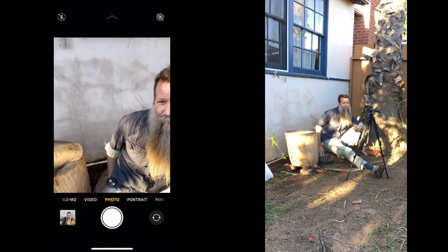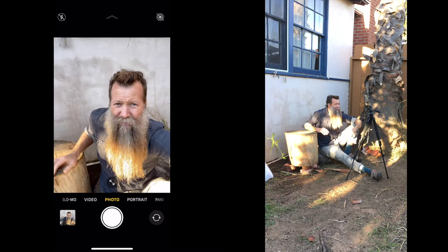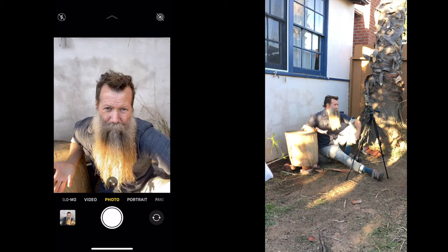The light right now is kind of dappled — it's starting to go down a little bit and it's coming through this tree over here. You can see my beard is getting hit by light. Depending on where I am, it's going to start to move and create splotches of light on my face as well. So we want to use the diffusion panel to just even out the light in general.